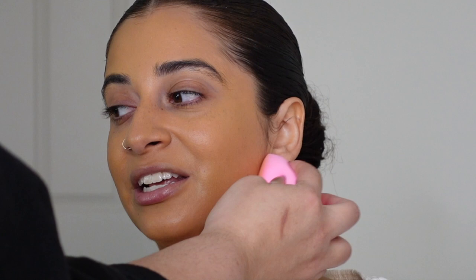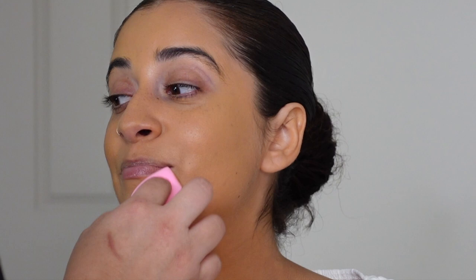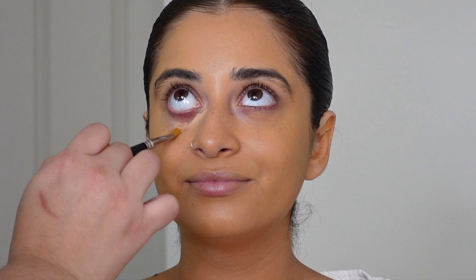It's basically what I wish the Giorgio Armani Luminous Foundation would do, except that one is very hard to make last all day in Miami, Florida. I added this to my kit not because of the price but because of the quality.